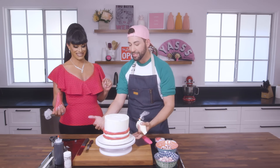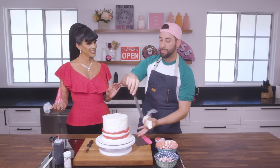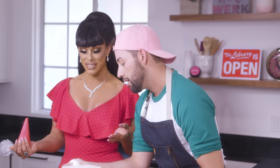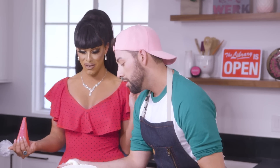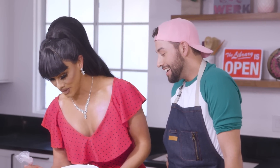Our stripes are not super duper even today, but that doesn't matter because once we've got these stripes on, we go in with our spatula and smooth them out — you're not even going to know any better. You don't have to be perfect at all. You just got to go in, live your little life. It's just frosting.